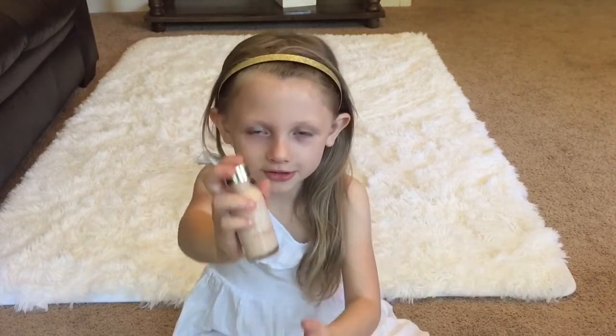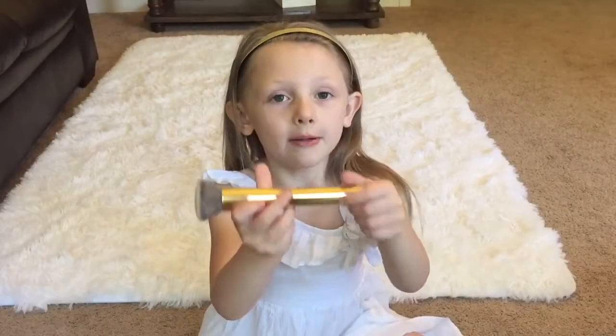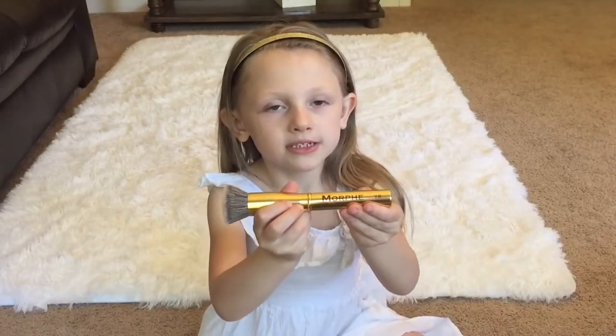First we're going to start with foundation. I'm going to use the Morphe Y6.